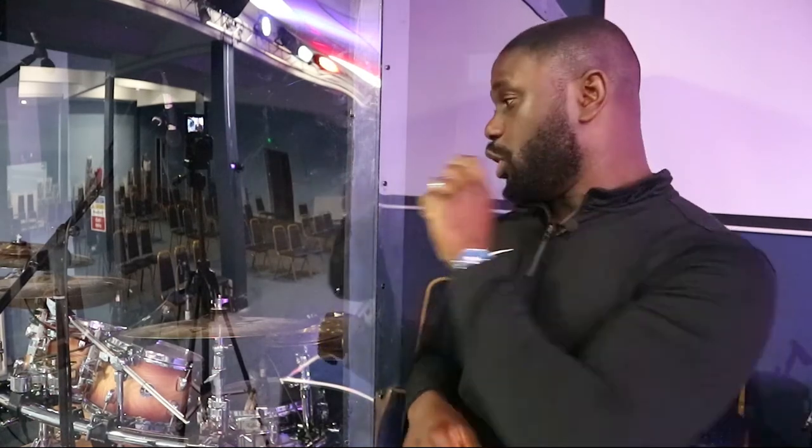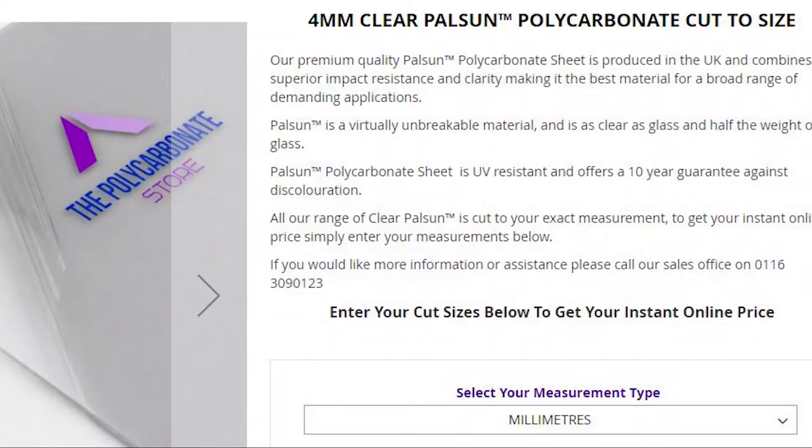And finally, the most important part — we used Pausen four-millimeter polycarbonate. It was very crucial that it had the properties to bend, because we wanted an arch in front of the drum enclosure.